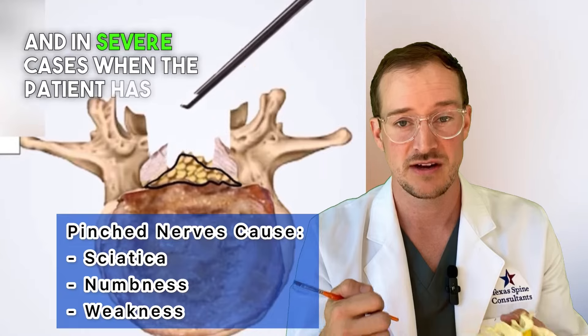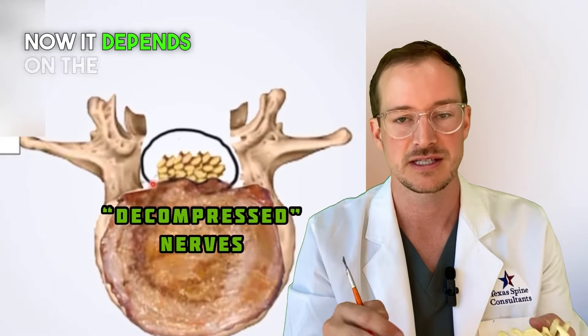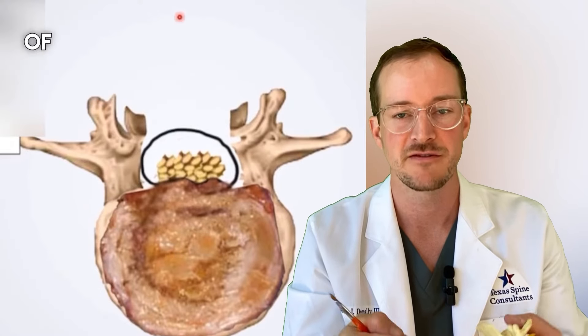In severe cases when the patient has weakness, this could help return the strength. It depends on the timeline — how long each of those symptoms have been going on — in terms of the predictability of improvement.